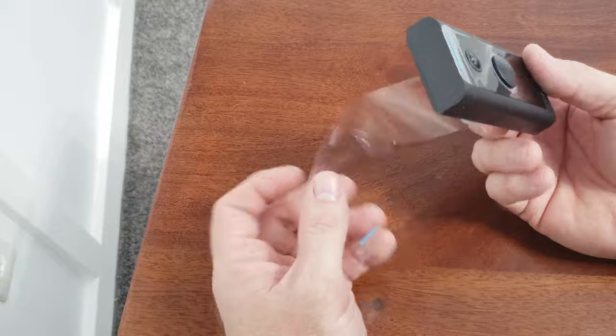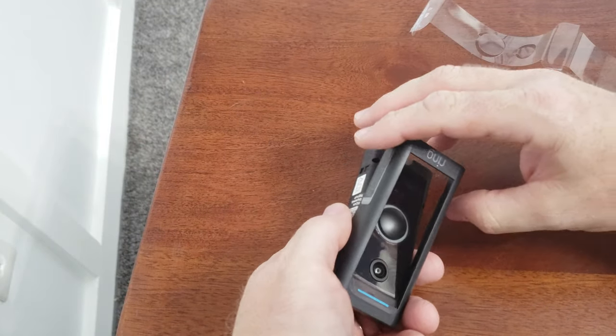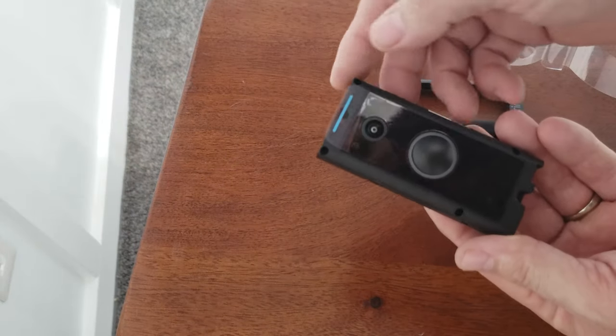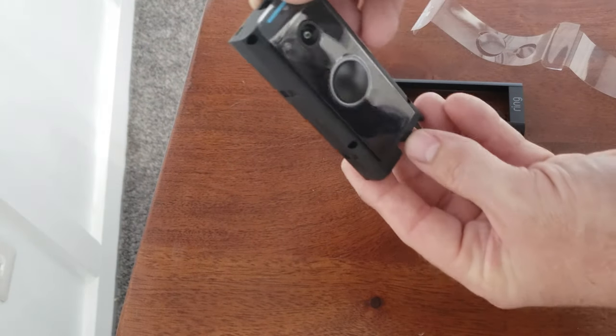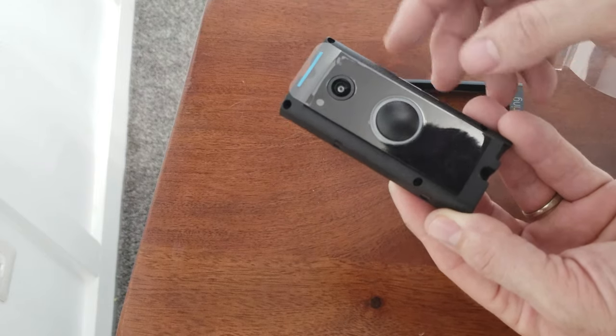We did the doorbell part at the chime. Now we have to take the plastic off here and push it out — just like that. Mark your two spots where you're going to put it on your existing surface. Let's go out there, take the old one off, and get ready to install this one.